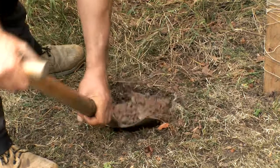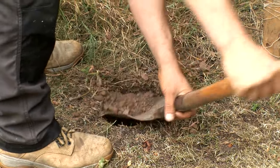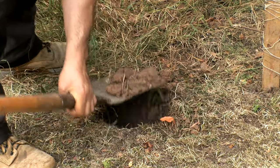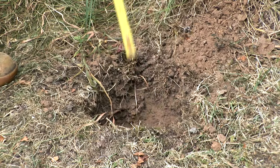Take a spade and dig a hole about 600mm deep and 300mm square. The actual depth will depend on the height of the post you are using. As a rule of thumb, you should have a quarter of the total post height in the ground.